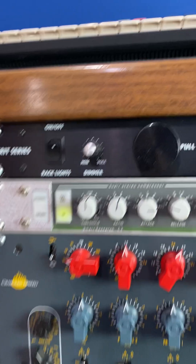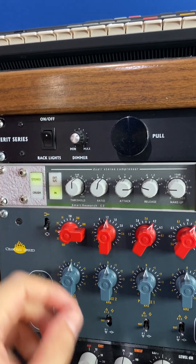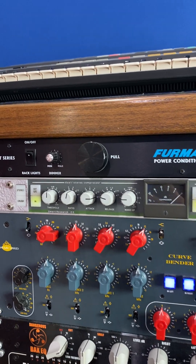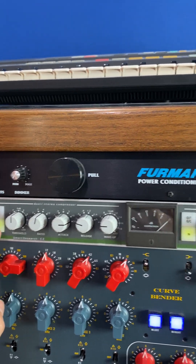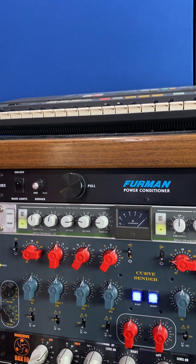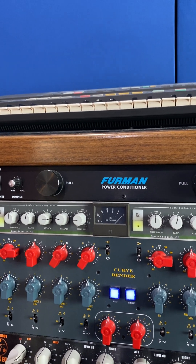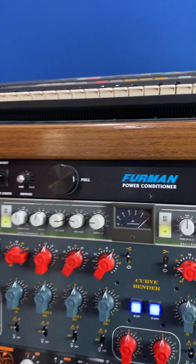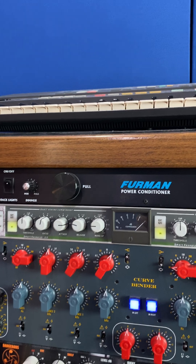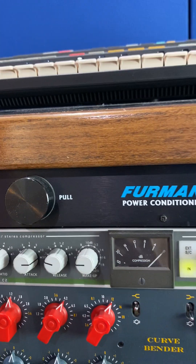There are basically two modes. You can do stereo mode where you click the stereo button and everything is controlled on the left side. A lot of people swear by going dual mono — you don't press the stereo button, you just set the left and right sides at the same exact settings. When I first heard that I thought it was a myth, but it actually does sound better. The stereo image seems narrower with the stereo button — it just doesn't sound as good.